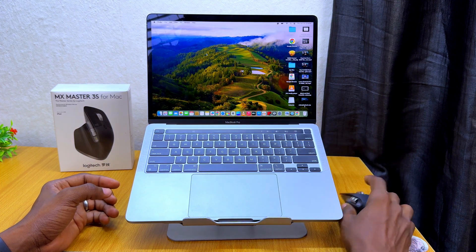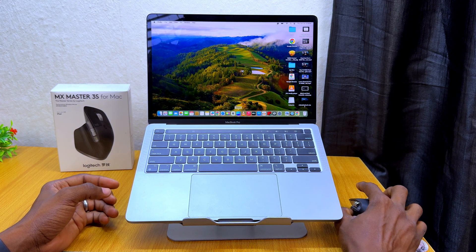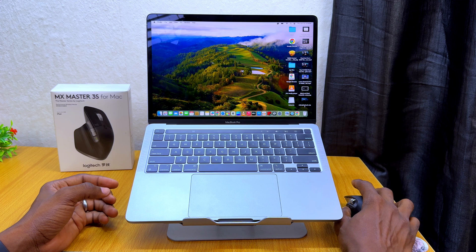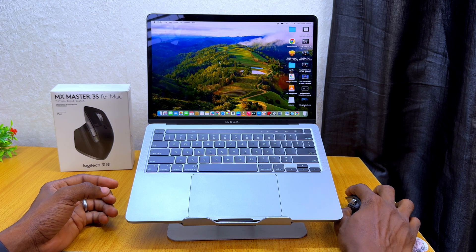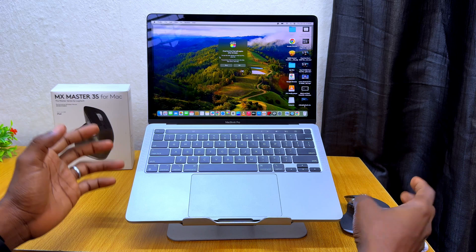Everything is now working perfectly. I can use it to open Final Cut Pro or whatever I want to open on my system. The right click is working, the left click is working, and that is how to connect it.